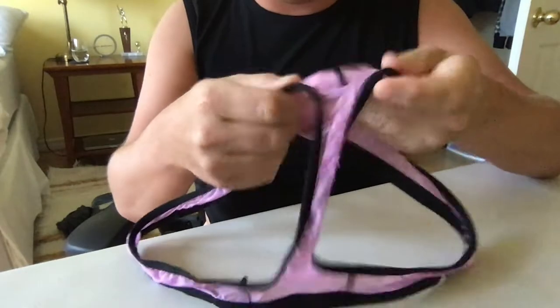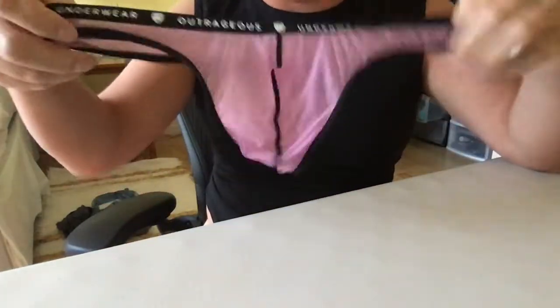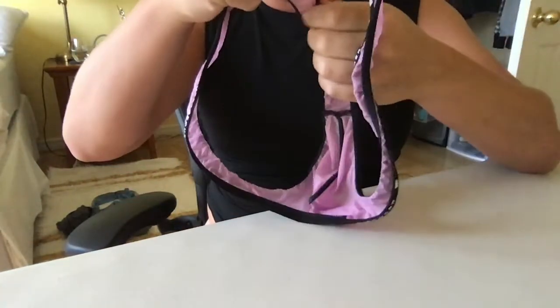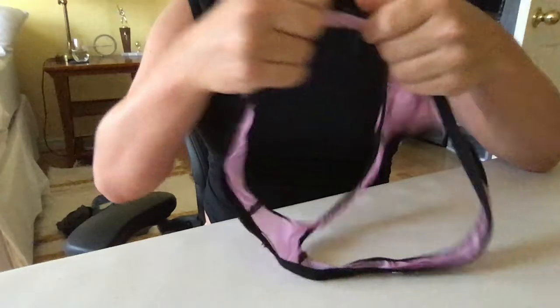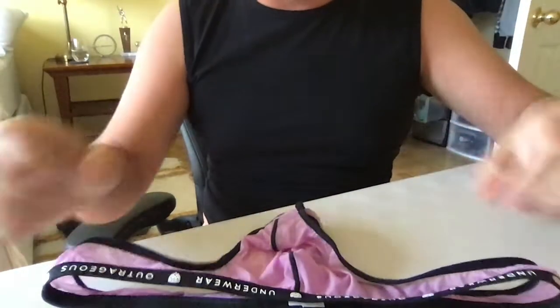It's definitely a very unique pair of underwear. I think it's one of Gregom's newer product lines and there's definitely a lot I really do like about it.